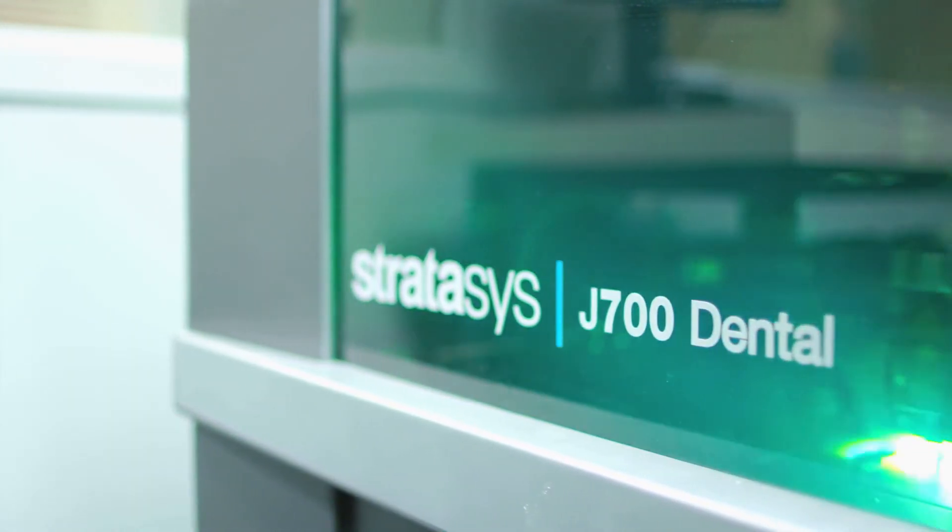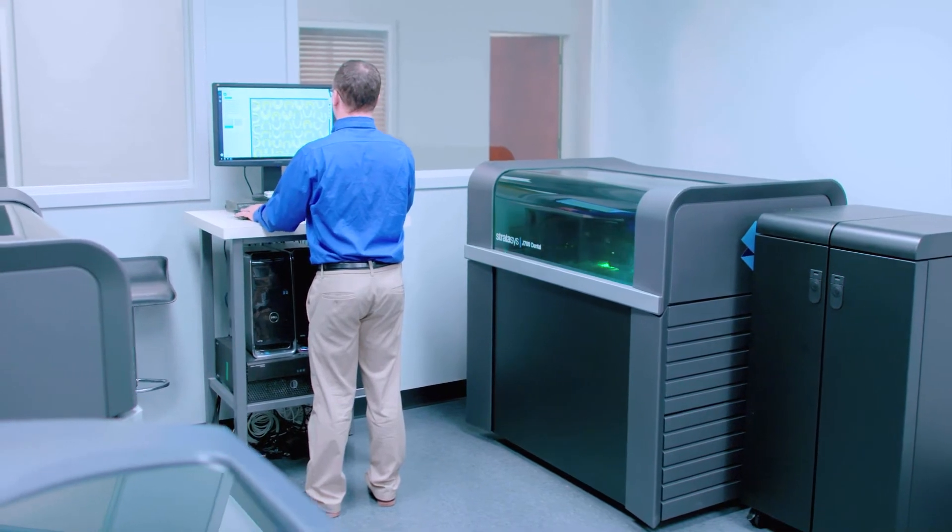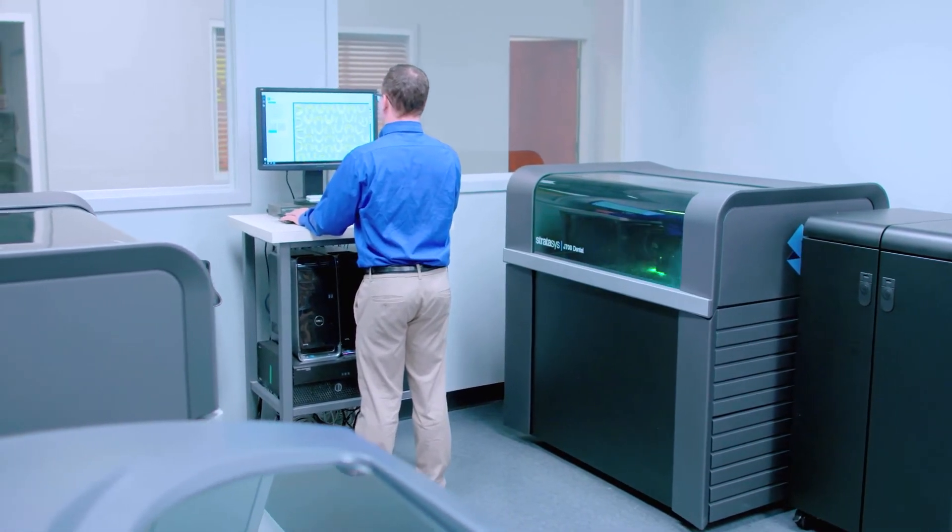The implementation of the J700 into our orthodontic lab was seamless. We went through the beta program with Stratasys with no hiccups at all. A very important part of buying a 3D printer is recognizing all the other factors that go in besides the printing, and for us Stratasys provided a platform that allowed us to post process faster than other printers we have tried.